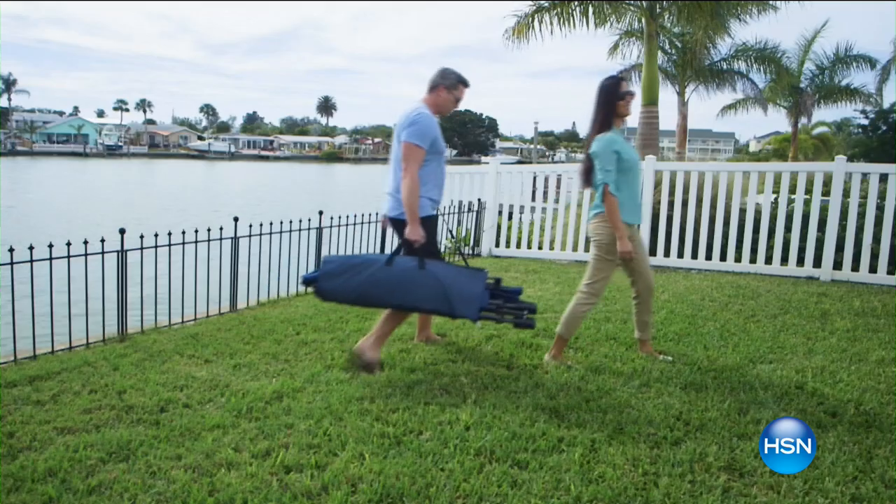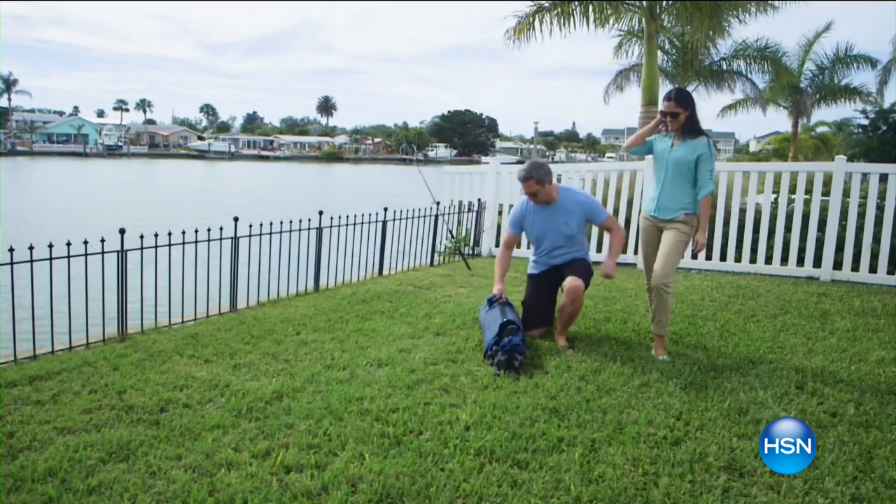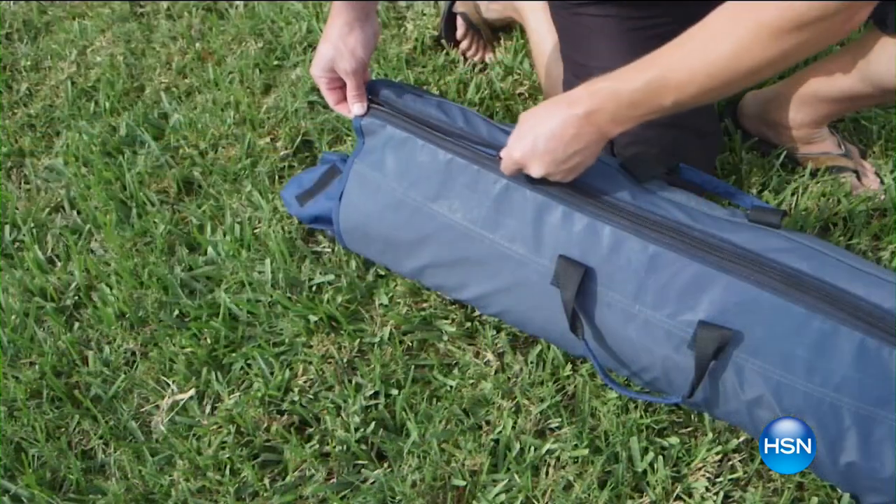Hey everybody and welcome to At Home, I am your host Guy Ove and we got a great show for you today. We're going to start out our show indoors and we got some beautiful lights for you, but we're going to get you all geared up for all the summer parties you're going to be having. You're going to be able to relax outdoors with some of the coolest stuff we have available, including our Field Smith Collapsible Hammock.